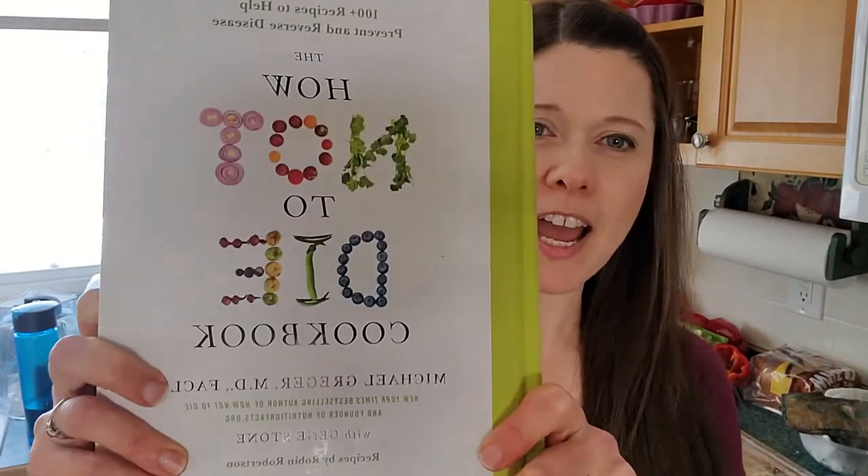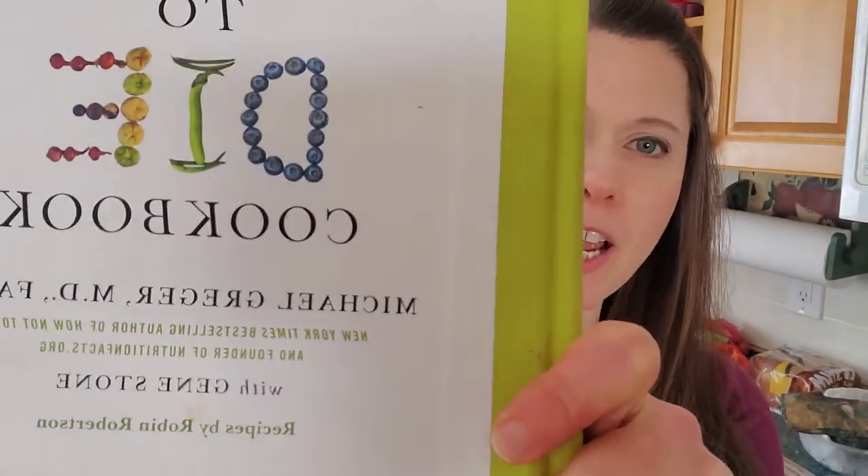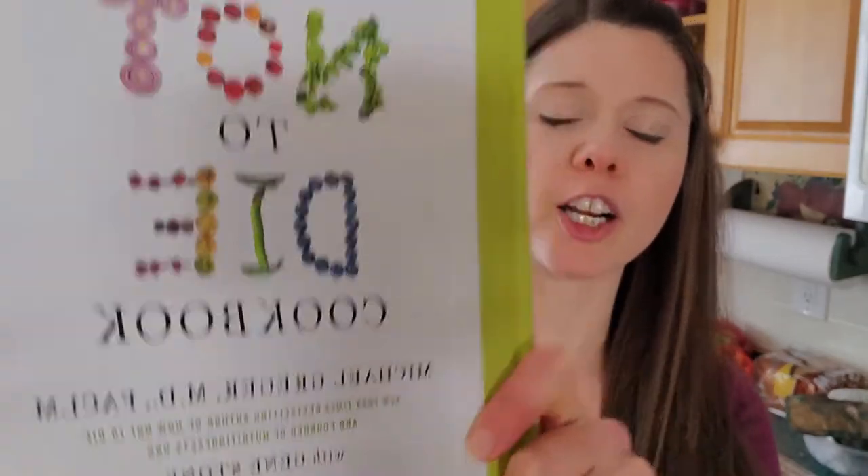Hello everybody! I hope that you are doing well today. I am today cooking from the How Not to Die cookbook, a very big title, by Dr. Michael Greger. Michael Greger was interested in creating a whole plant-based recipe book.